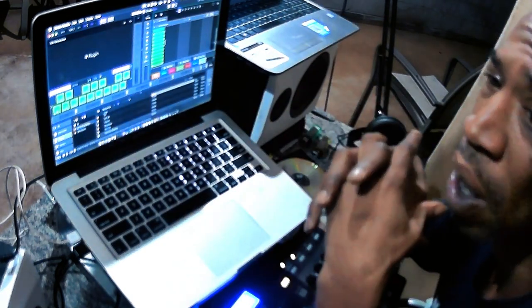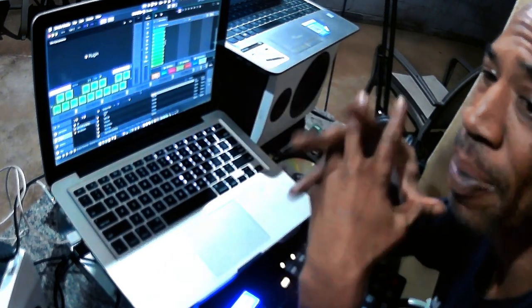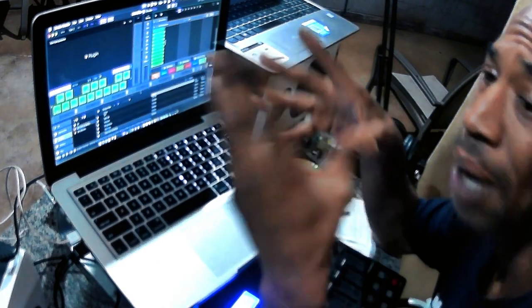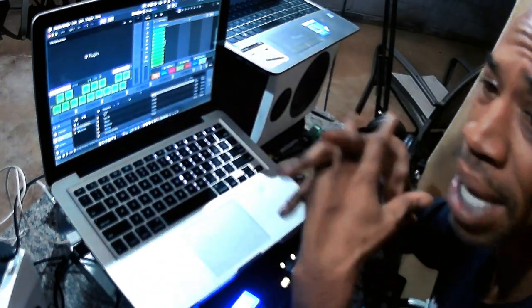For me, making music is the best thing of it all. I want to give a major shout out to Serato Studio for coming out with a program easy for DJs to make music — even from hip hop, it's got so many templates you can use to make all types of music.